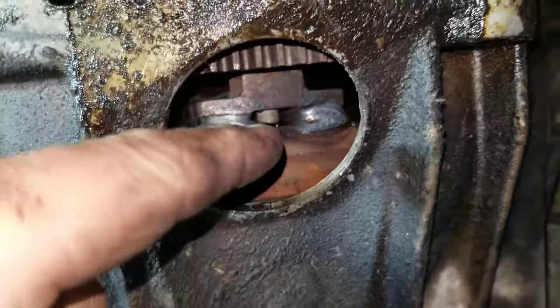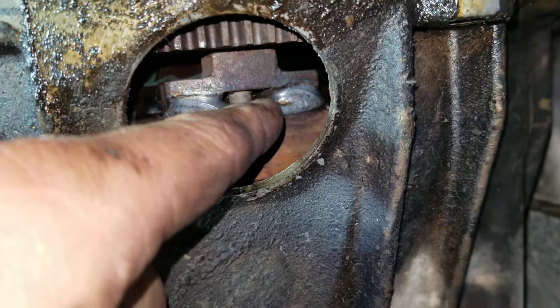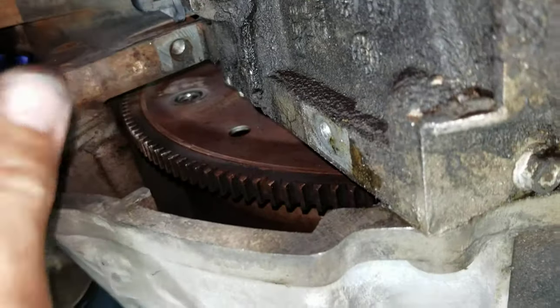What you're going to want to do is turn that flywheel so that you can get to the back side of that bolt. After you heat it up to a couple hundred degrees, you turn it so that you can get to it through the hole on the starter.